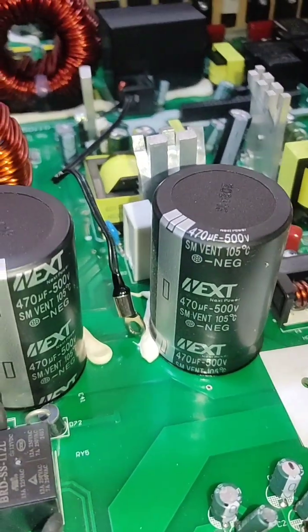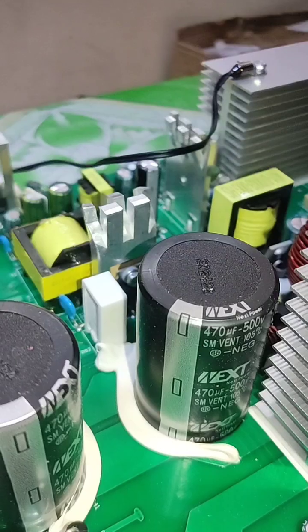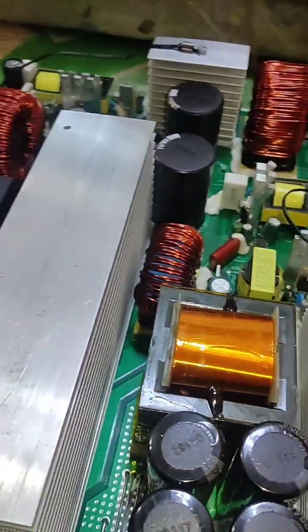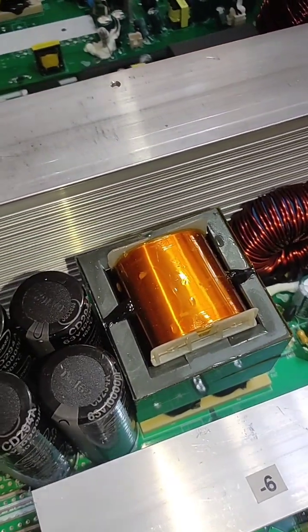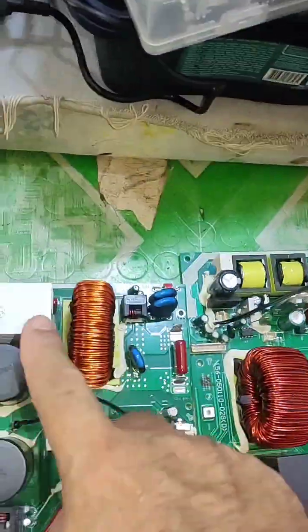The other bus capacitors are 470 µF 500 volt on the 6.2 kilowatt board, and also 470 µF 500 volt on the other — both are very similar. The main core is similar, but this one has a much bigger and thicker core. All other parts of the boards are very similar; just the inductors are a little bit different.